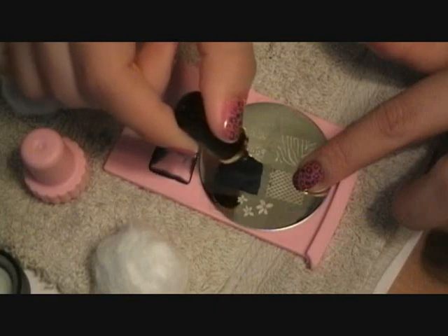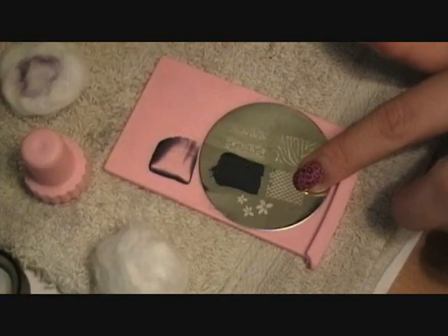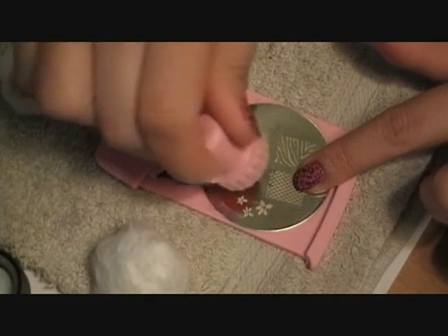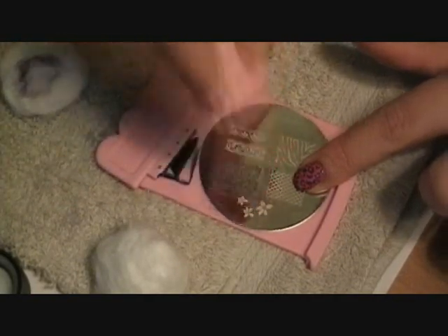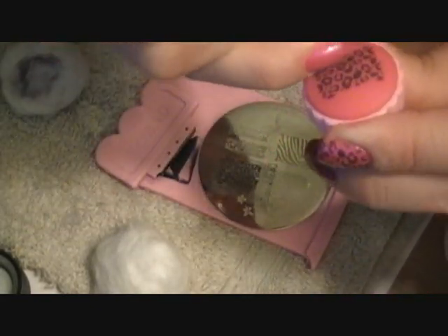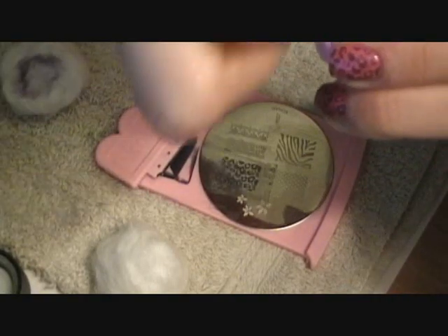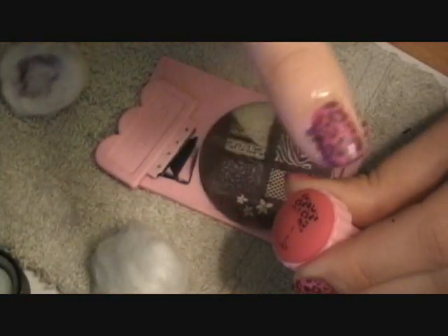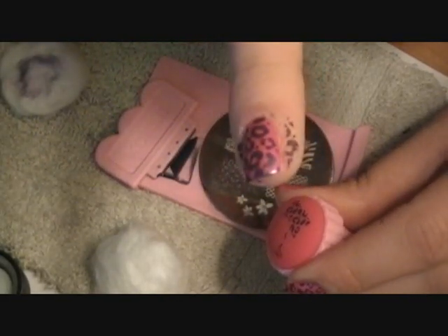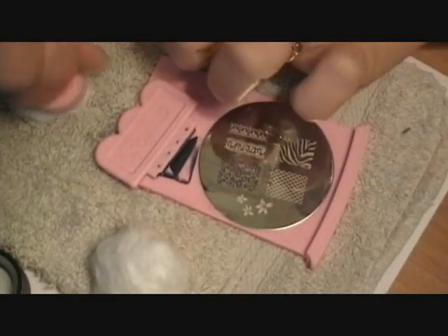I'm pretty excited about this Conad nail system — pretty darn awesome. Just take that and put the pinky on there. And there it is. Sometimes you get a little bit on the edge — I'll show you how to clean that up.